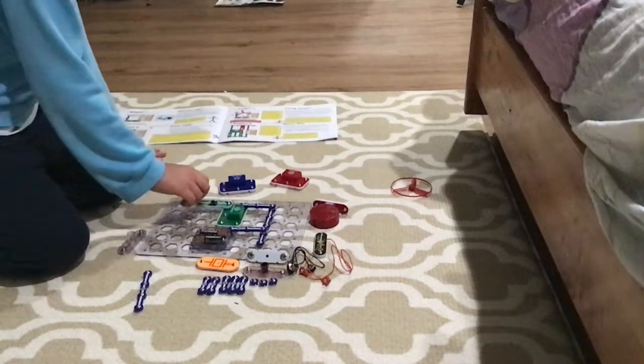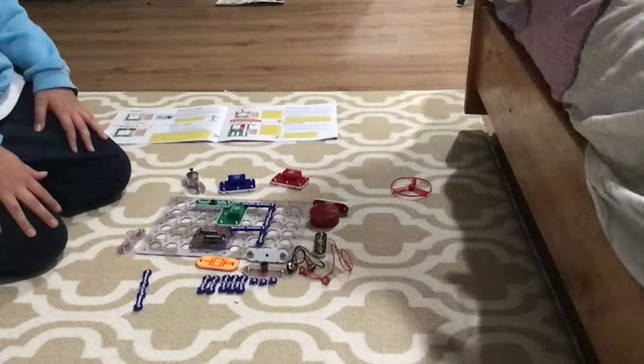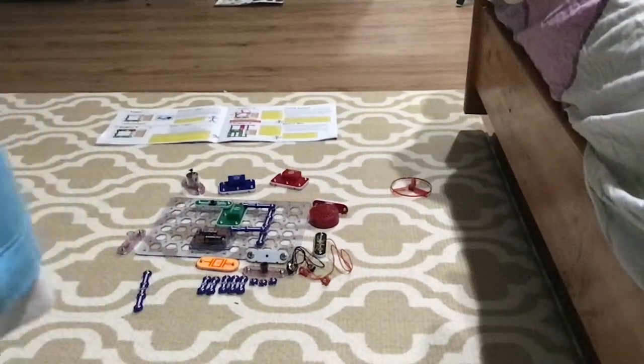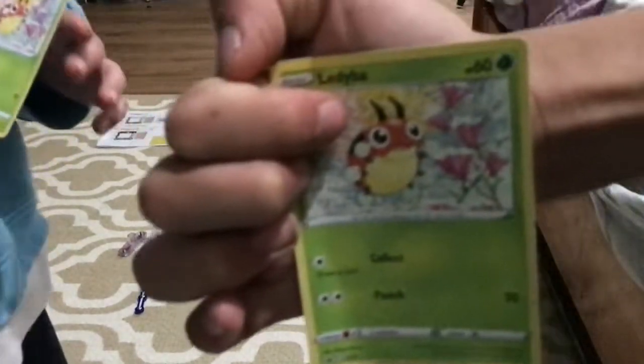Back to Space Wars. Also, I have a new magic trick to show. Everyone look — I have one card, right? I'm gonna flick it to the ground, and then reach into my pocket and I have another card. It's not magic.